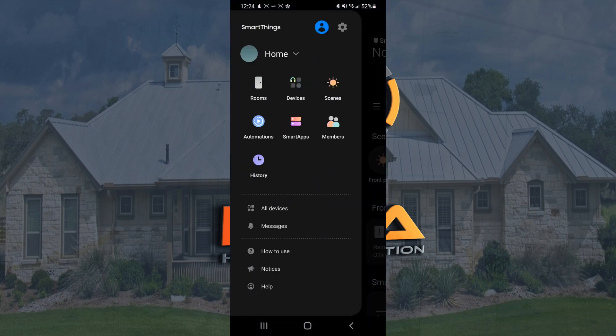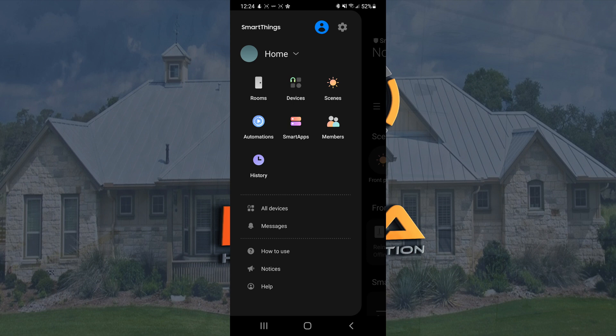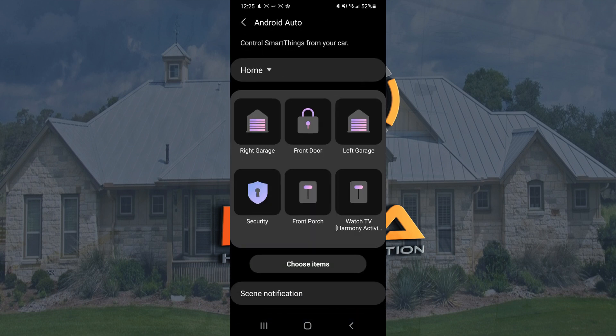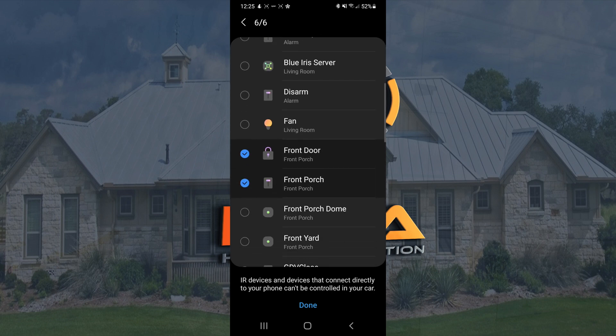If you want to make changes to what's available in the Samsung SmartThings app, just go on your phone and hit the menu key — the little three bars. Then at the top hit the settings key, which is the gear icon. Scroll down to Android Auto, and from here you have the option to make a few changes. You only have six icons that you can choose from — I guess that's a feature to make sure you're not as distracted, and may also have to do with how they have the app configured. But you do have the option to choose your items from what's already in SmartThings.